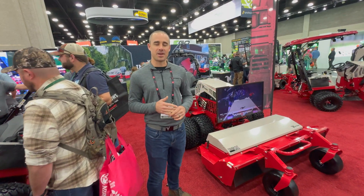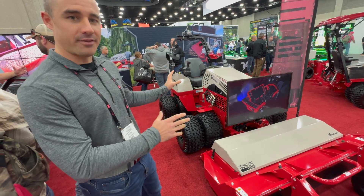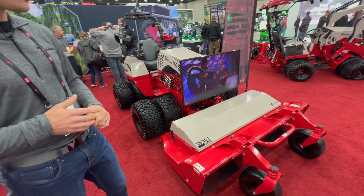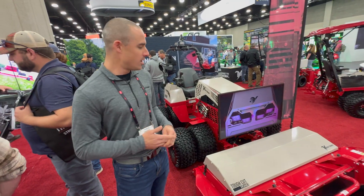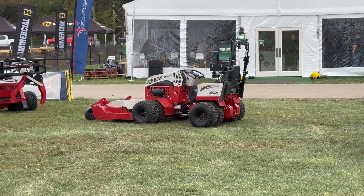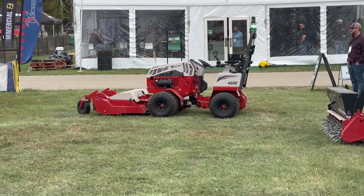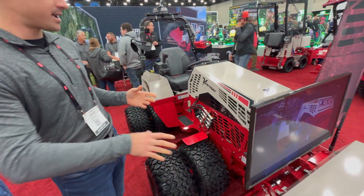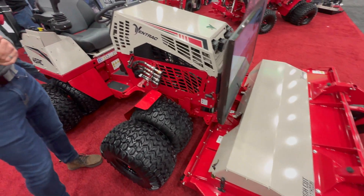Hey everybody, Aaron with Ventrac here at the Equip Expo in Louisville, Kentucky. We are showcasing the brand new 45RC today. The 45RC is a hybrid tractor where you can ride on the machine like normal or remote control it, and as you can tell it's based off of the 4520 platform of today. It runs front attachments and you can see the tough cut on this deck. It also comes with a bunch of different features compared to the normal 4520.